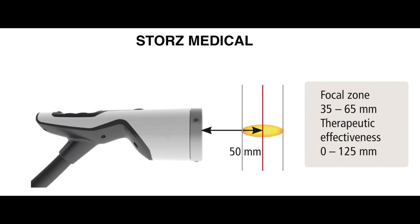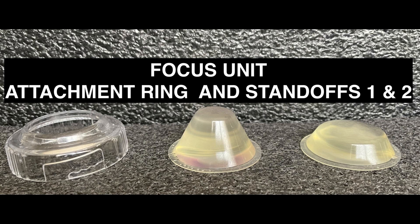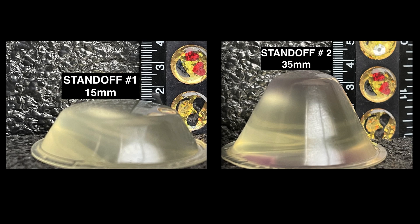That center portion of the beam can travel all the way up to almost five inches in depth by the time that wave is finished — that's how far the energy can travel. Now I'm going to show you how we control that energy for different types of tissues. Looking at the attachments: on the left is a fastener, and the middle and right are gel-filled standoffs. The smaller one is about 15 millimeters and the larger one is about 35 millimeters.